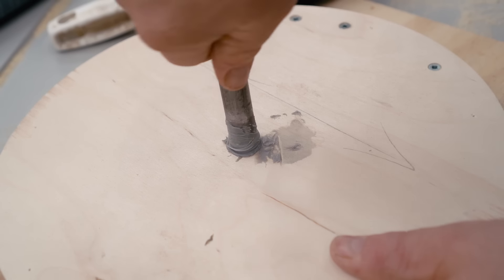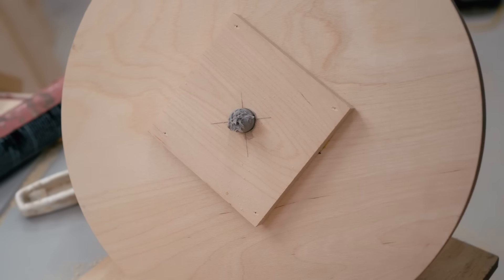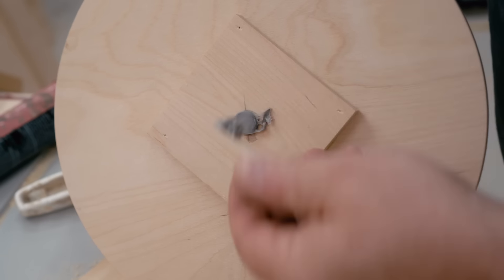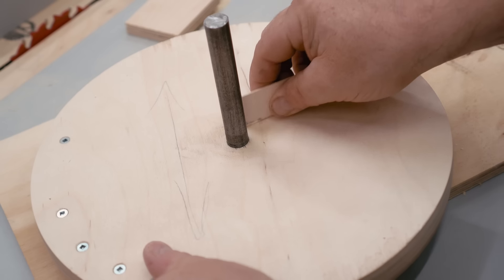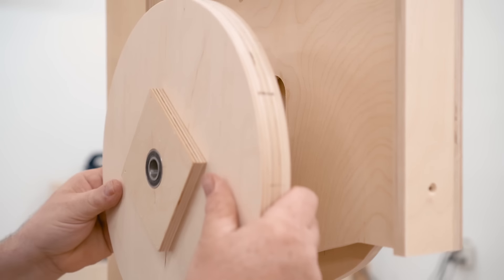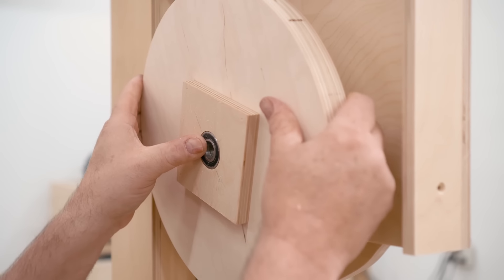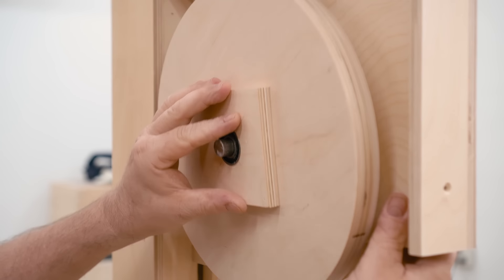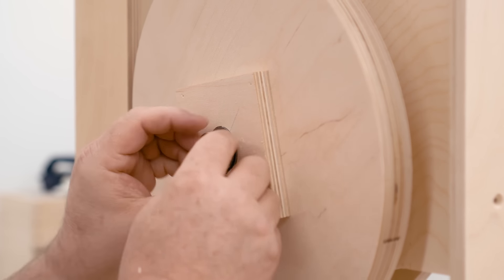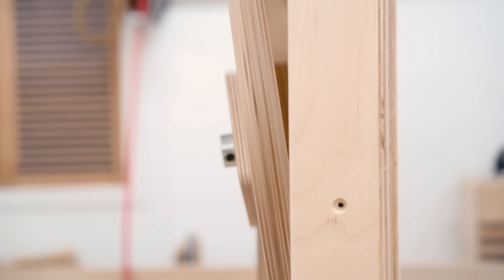I need to glue the axle into the lower wheel, and I'm using polyurethane construction adhesive all over the shaft, making sure to get the excess scraped off as well. I'm adding a stop collar to the upper wheel axle, then I can slide the wheel on with the bearings and put another stop collar on the outside to keep the wheel on.